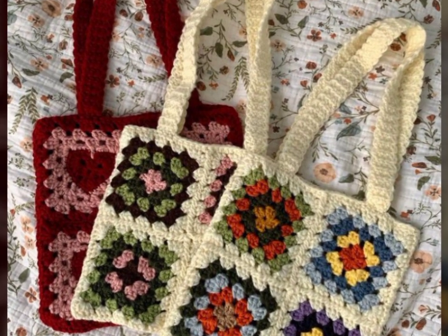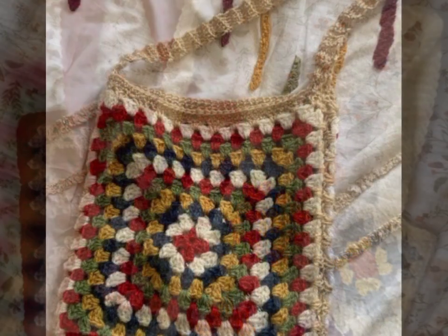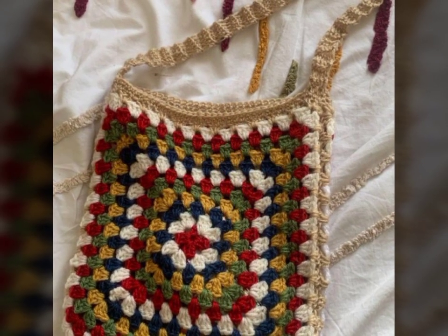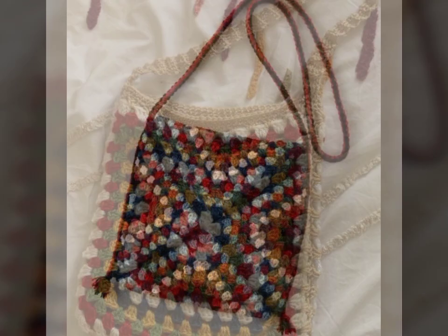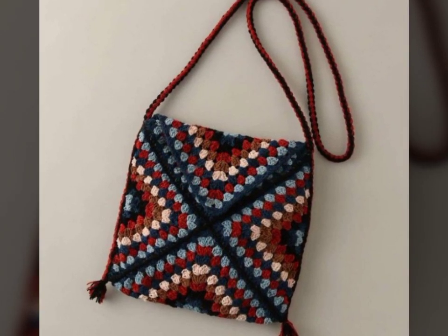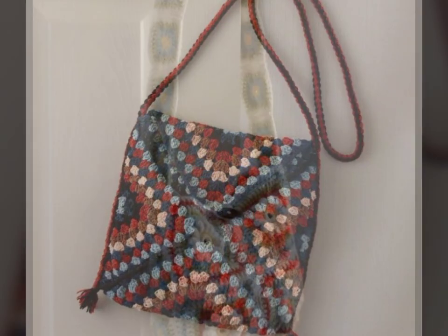Assalamu alaikum viewers, welcome back to my YouTube channel. How are you all? I hope you're fine and enjoying life. In today's video I'm going to share with you very beautiful crochet bag designing ideas — knitting bag ideas. I hope you guys like this video. Watch this video to learn and gain more information about crochet bags and knitting bags.